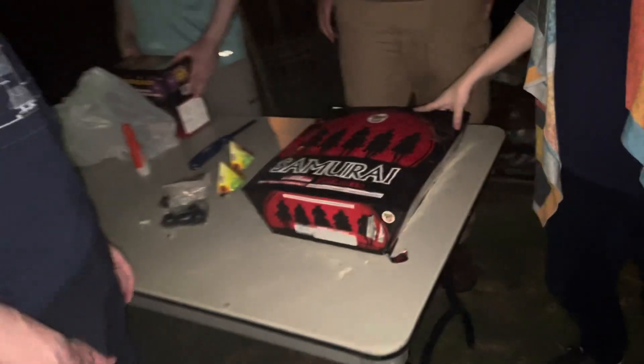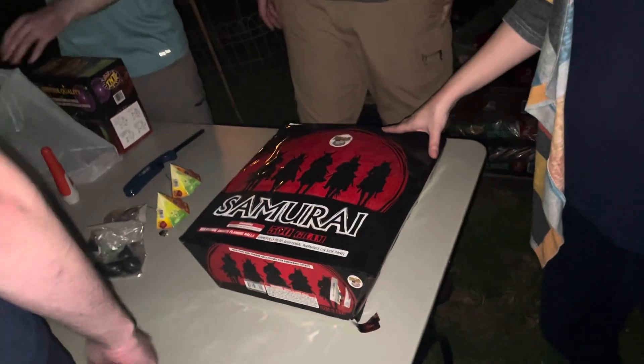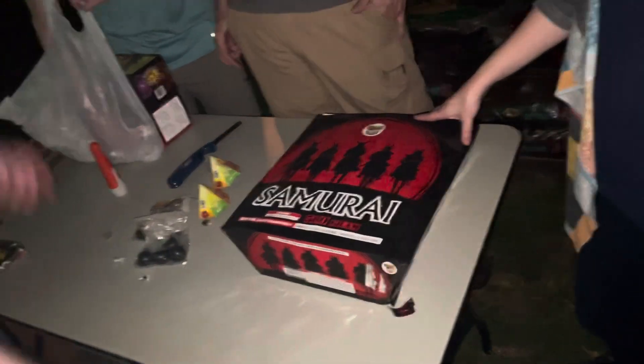This ought to be really entertaining. We're going to pass it that way to clear the area, and then I'll take control.